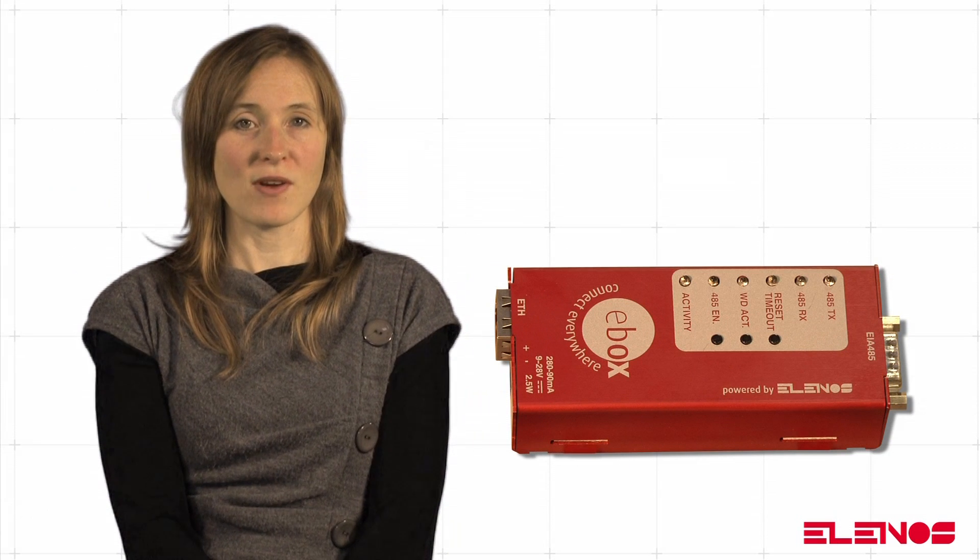Below are the instructions for correctly installing the Elenos e-box. The procedures to follow are very simple.